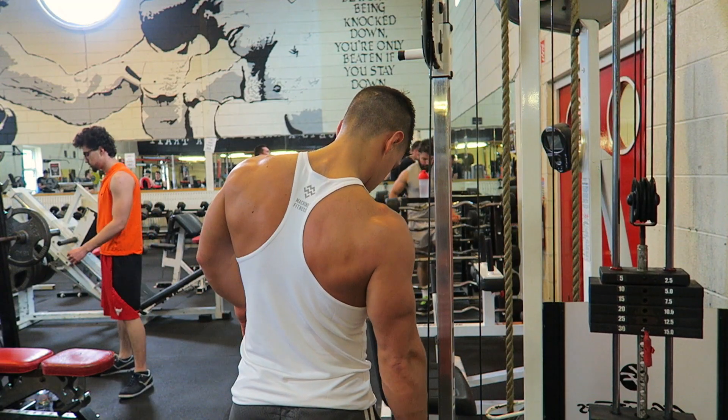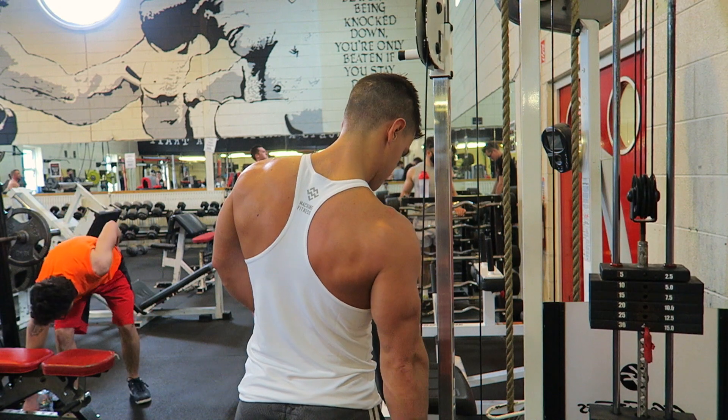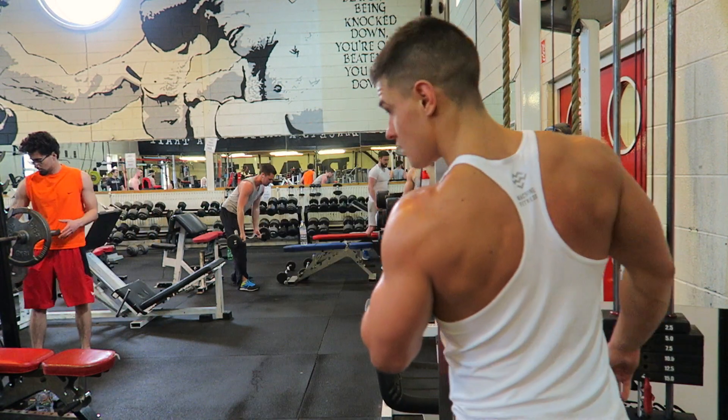Now let's move on to the triceps. This is very important because the triceps take up two-thirds of your arms, so if you want big arms you've got to hit those triceps. A lot of people think it's going to depend on grip, but no — depending on which part of the tricep you want to hit, it's actually going to depend on shoulder flexion.